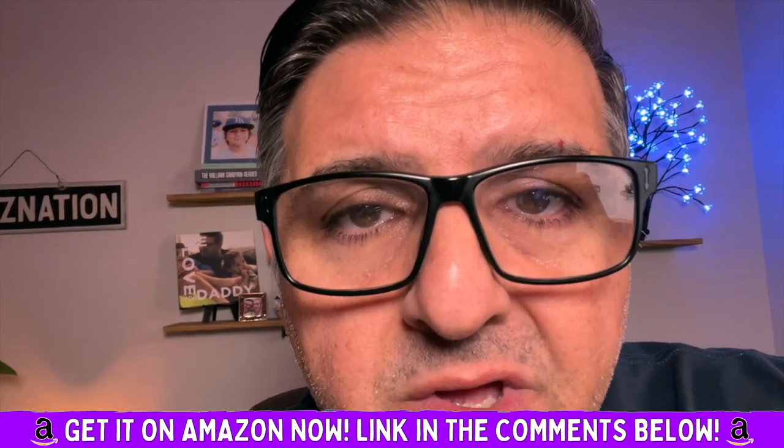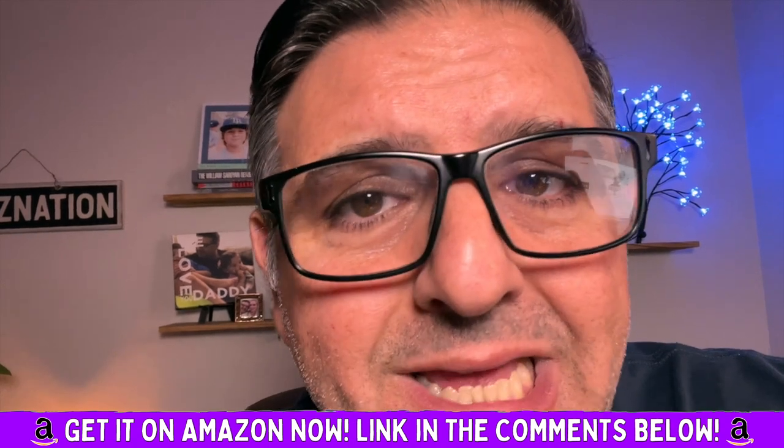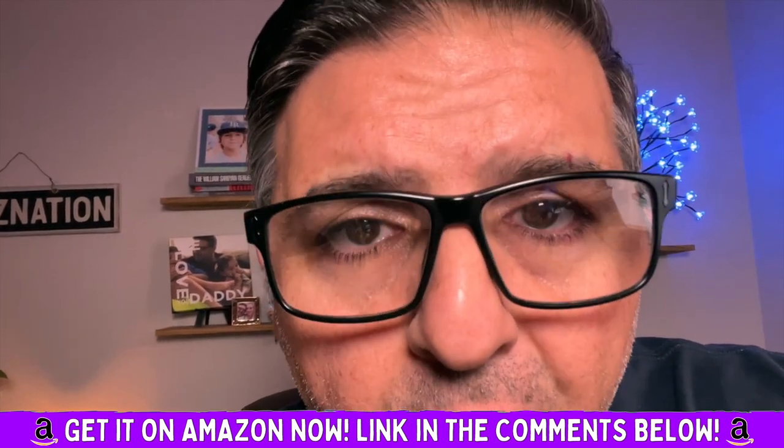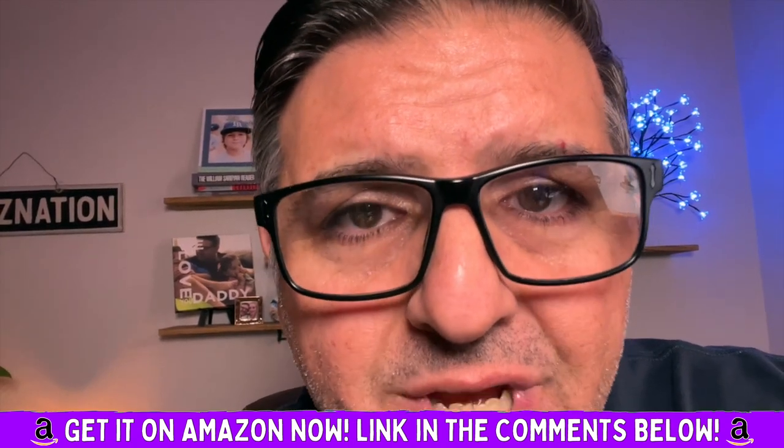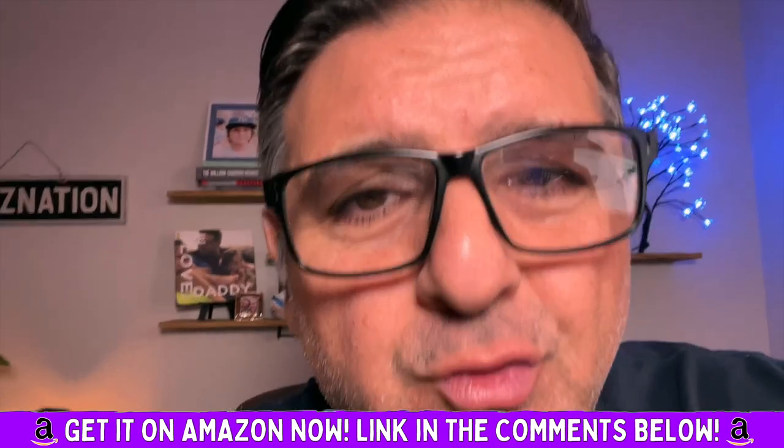This is a perfect solution for anybody who wants to upgrade their audio without killing their budget. I'm a huge fan — highly recommend it. It's the perfect accessory for anybody who wants to take their audio up that one crucial step.